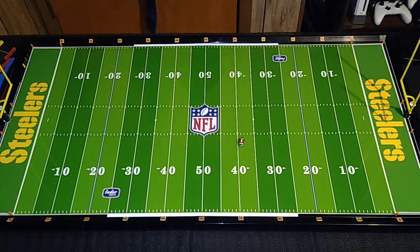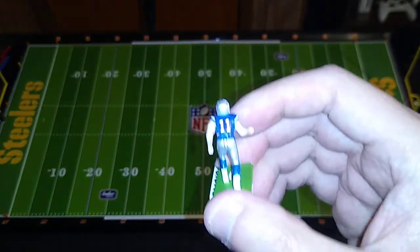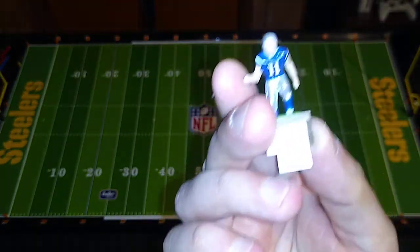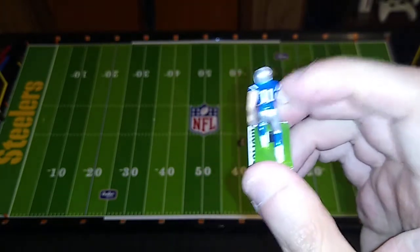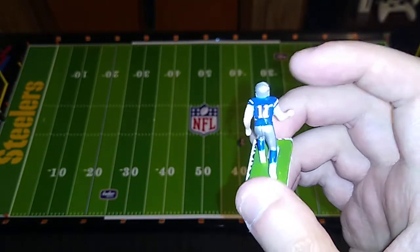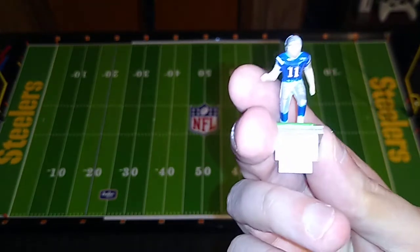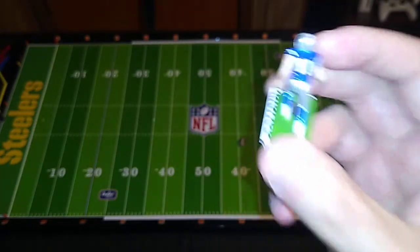Let me show you up close here — you haven't seen the decals on any of these figures yet. Julian Edelman. Those look really nice. El Toro did a great job matching up the blue beneath that decal with the uniform blue. You can't even see the seam on a lot of these. That's really cool.